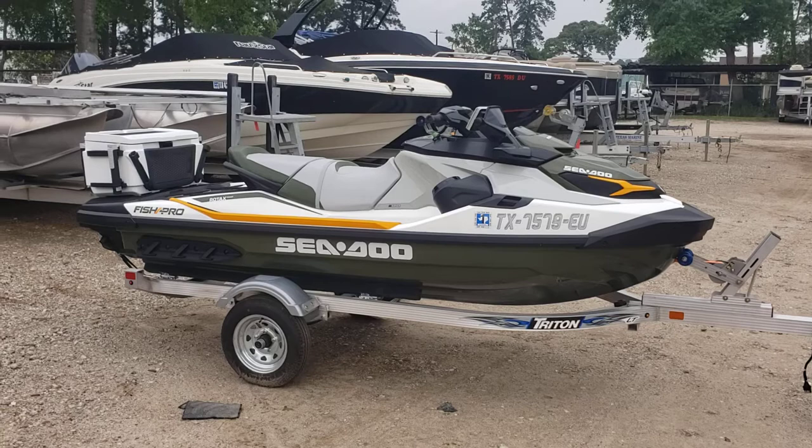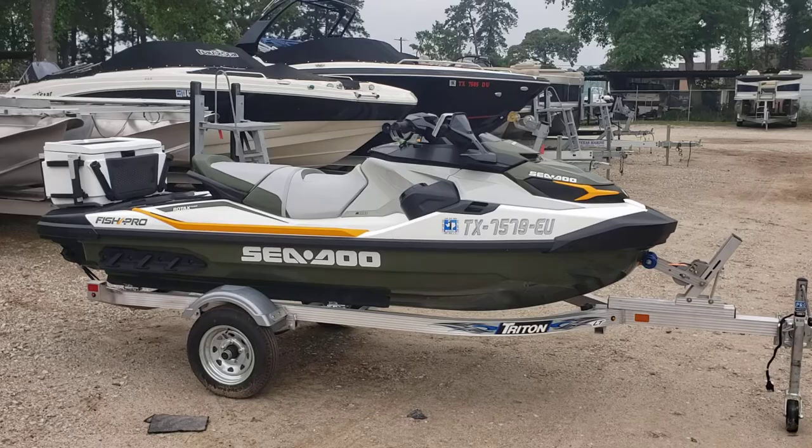What's up everybody? Colby Gardner here with Texas Marine. Today we're doing a quick walk around on the 2019 Sea-Doo Fish Pro.